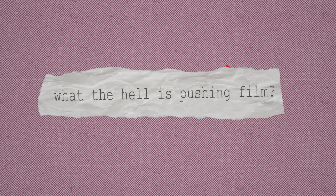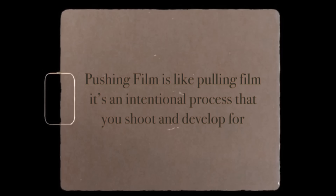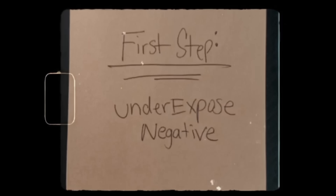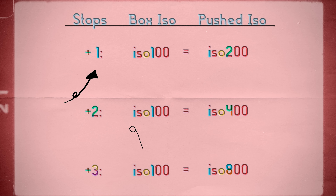Now, if you haven't heard of pushing film before, or it's been a second, let me refresh your memory. What the hell is pushing film? How do you do it? And what's the meaning of life? Pushing film is an intentional process that you shoot and develop for. First step: underexpose your film for the number of stops that you want to push — one stop, two stops, or three stops. Second step: develop your film for longer. Don't forget to tell the lab, because you're underexposing your negative, you want to keep it in the film soup for longer to bring out all the details in your image. Now that we're done with the Sparknotes version of this lesson, let's get back to it.